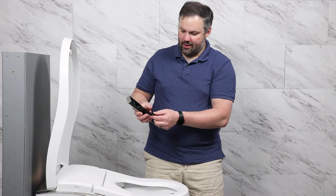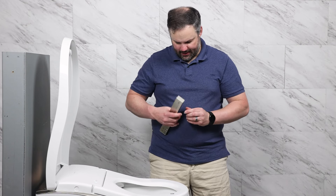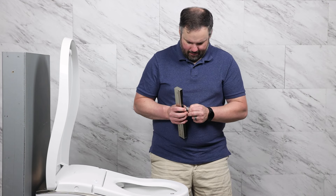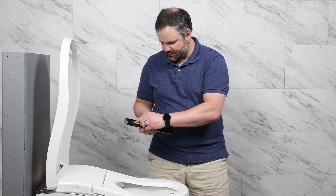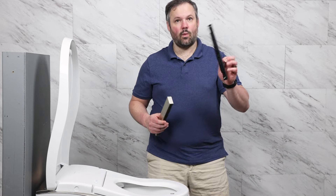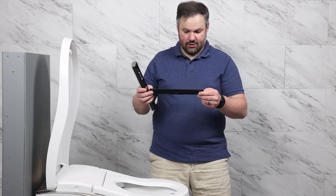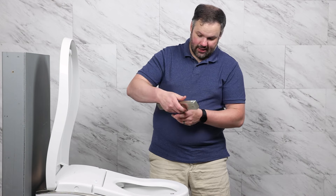The remote is going to need batteries put in it. It's got a little compartment on the back, and two batteries do come with it. We're going to open that battery package and install those batteries. The remote is now live. We also have the wall mount, which can be installed with three screws that come with it, and then the remote just clicks in there.